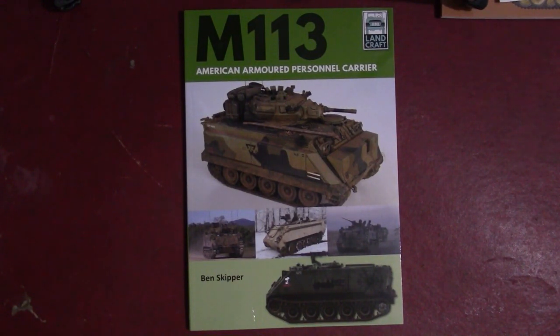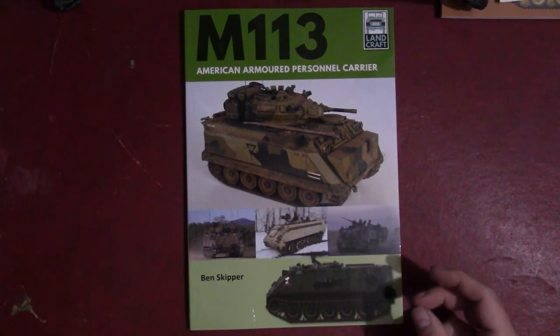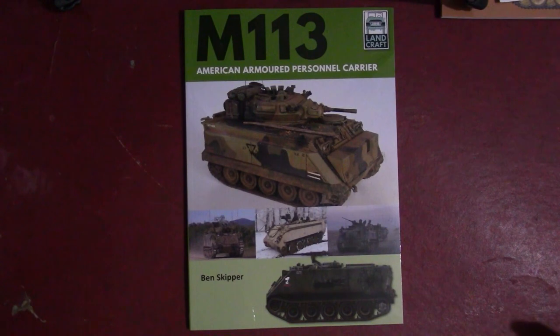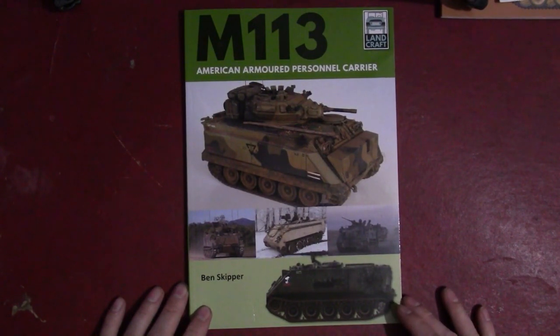These books are geared as much toward modelers as they are toward people interested in history. They tend to have history in the first part, and then they get into a discussion about particular modeling kits and pictures of models that people have put together — some very impressive ones. So these are really good resources if you wanted to build an M113 kit, to get historical background on the vehicle and then see what kits are out there and what other people have done. Because you could probably spend your entire career as a model builder only doing M113s, given so many different variations in so many different armies.